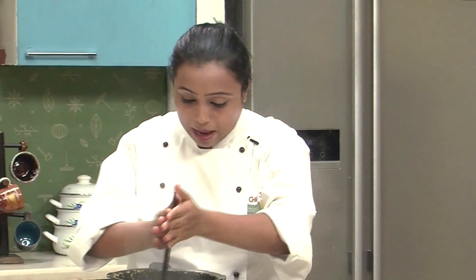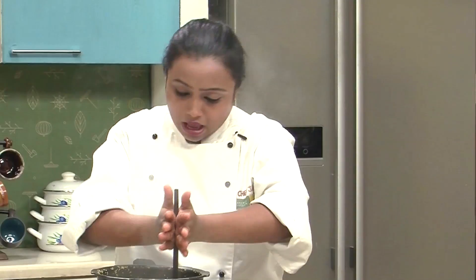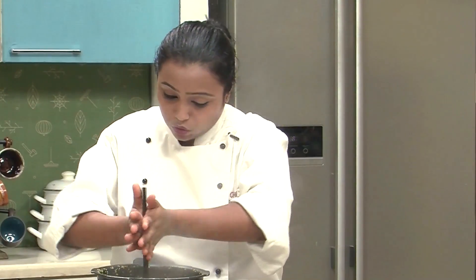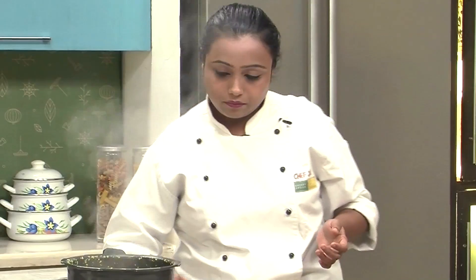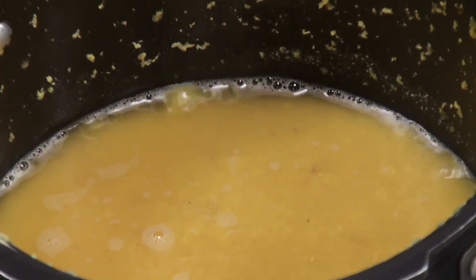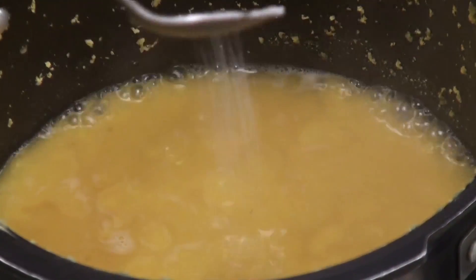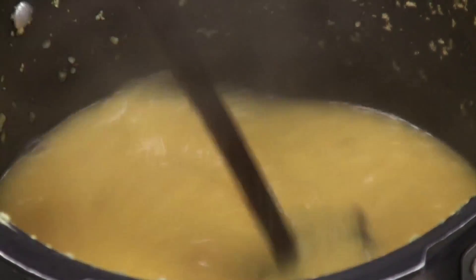Now I have a Mathni here. I am just going to mash the Dal a little bit with the help of the Mathni. If you don't have a Mathni, you can even use a masher or the back of a spoon. Switch on the heat. Now to this, we will add some sugar and some salt. Give it a mix and allow to cook for 3-4 minutes.